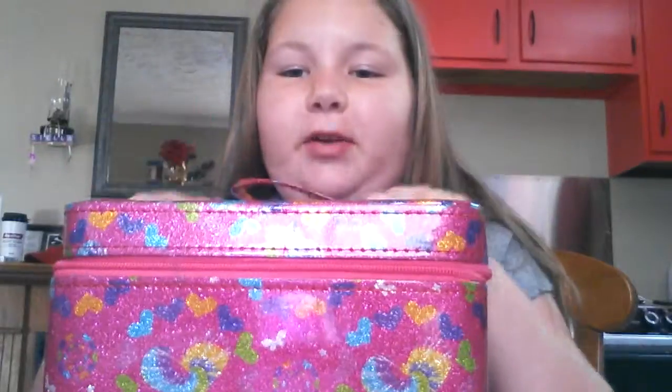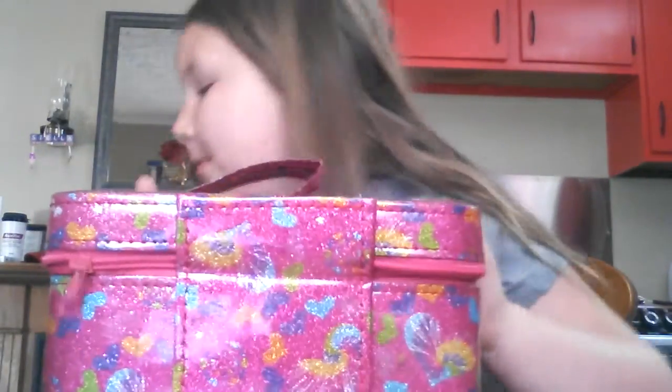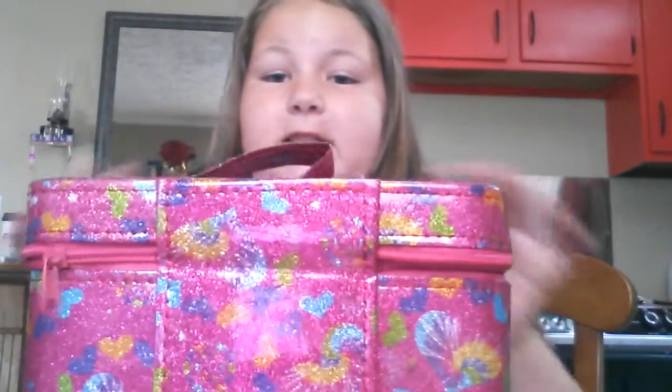Hi guys, it is Emily, and I'm going to start doing something different. I'm going to start putting different stuff in the box. I might not be taking this box to Florida, but I will try to take it to different places. So let's get started.